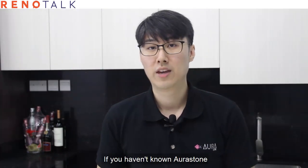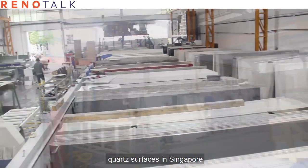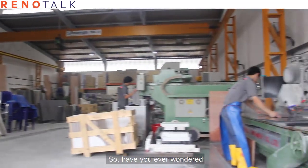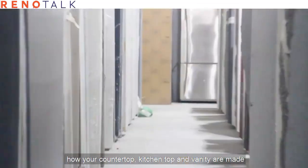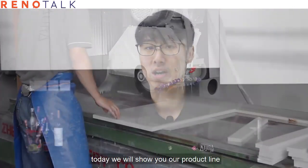Hi, welcome to Aura Stone. If you haven't heard of us, Aura Stone is a fabricator and supplier of quartz surfaces in Singapore. Have you ever wondered how your countertop, kitchen top, and vanity has been made? Today we will show you our production line.